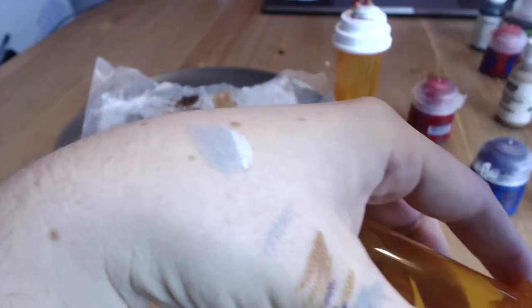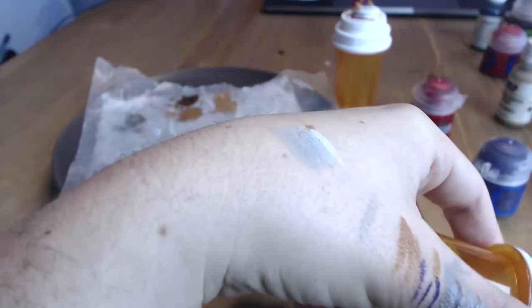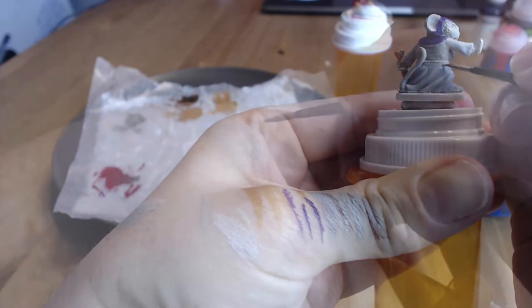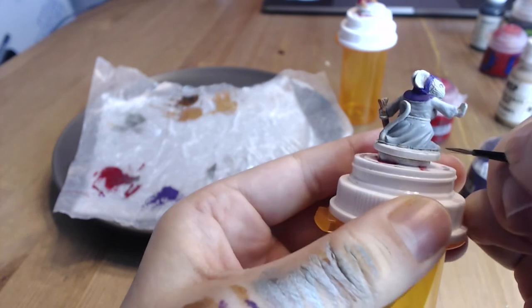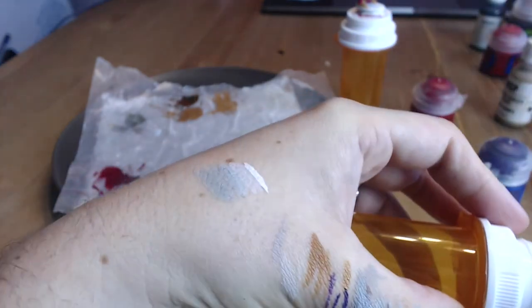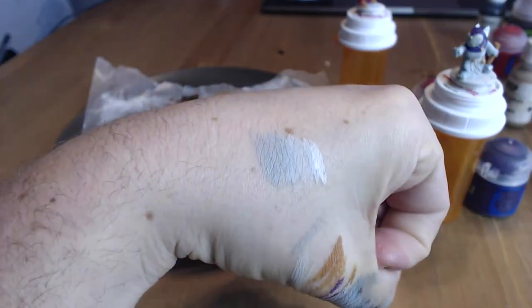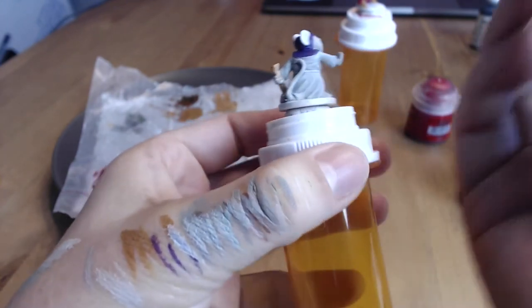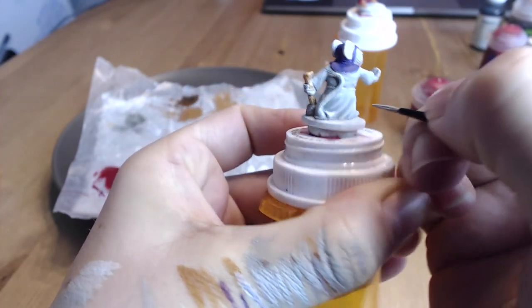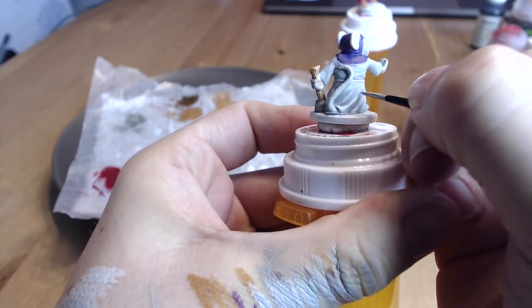We're going to keep adding a little bit of white and reducing how much we paint until we're basically painting pure white. When we get to that point, we want to focus on the brightest parts of her robe — for me, that was her front knee and the folds on top of her foot, the top of her outstretched arm, and the shoulder holding the mace. I also made sure to paint less and less of her chest, until I was basically just painting the very top part, in addition to the arm and the top of the knee.